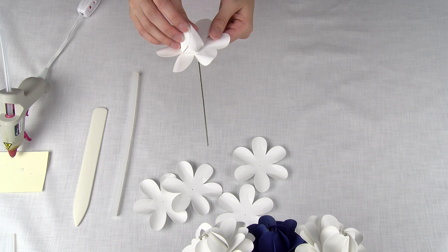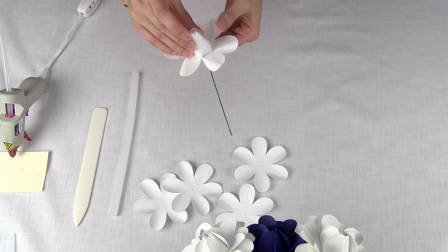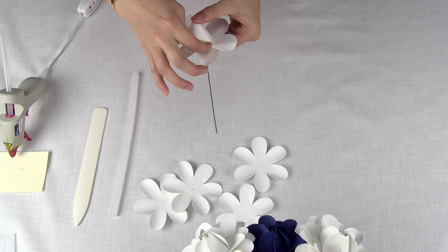For the last petal, I'm going to place a little bit of glue on both sides and then bring them in to close.